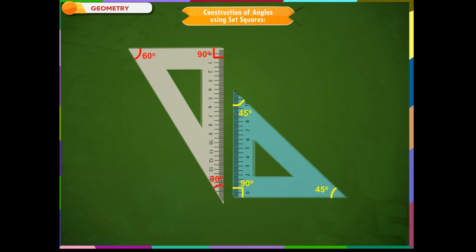Angles measuring 90 degrees can be drawn using either set square. Angles measuring 45 degrees can be drawn using the first set square, while angles measuring 30 degrees and 60 degrees can be drawn using the other one. Angles measuring 75 degrees and 105 degrees have to be drawn using both set squares together.